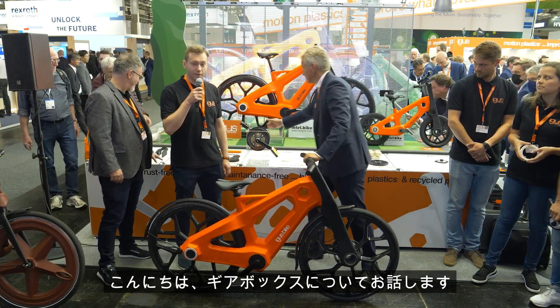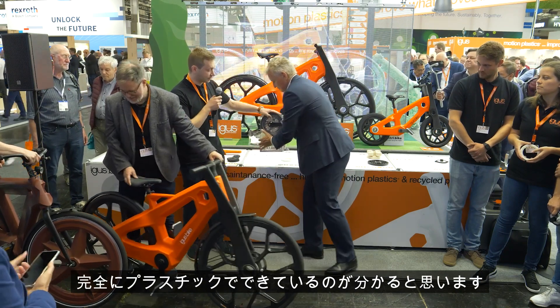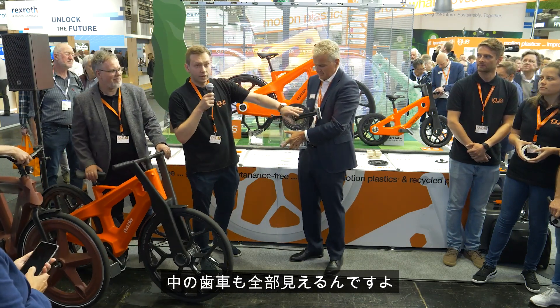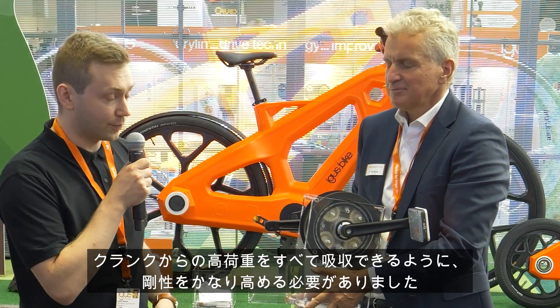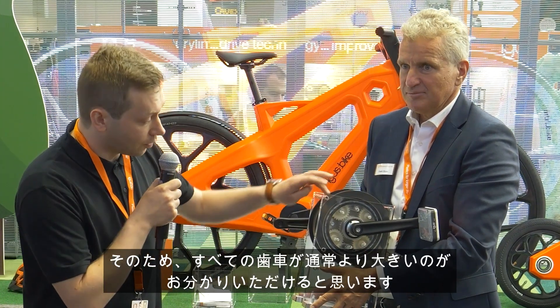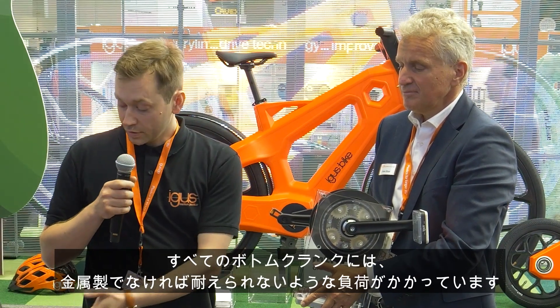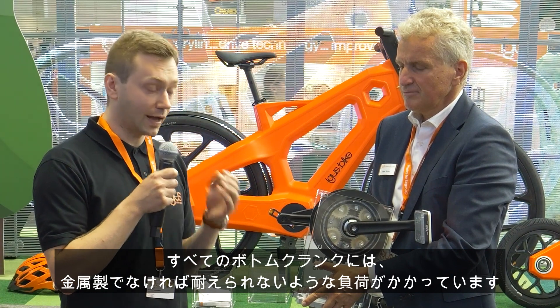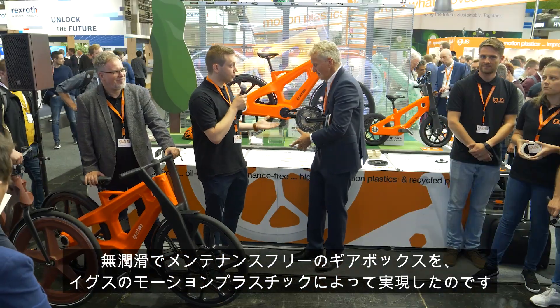I want to tell you about the gearbox. You can see it here — it's fully made out of plastic. You can see all the gears inside, and it needs to be very resistant to absorb all the heavy loads that come from the crank. All the gears are bigger than usual. Previously, bottom cranks could only be made in metal due to the heavy loads — but now we have a plastic gearbox made of motion plastics that can take those loads, giving us a maintenance-free, lubrication-free gearbox for the bicycle.